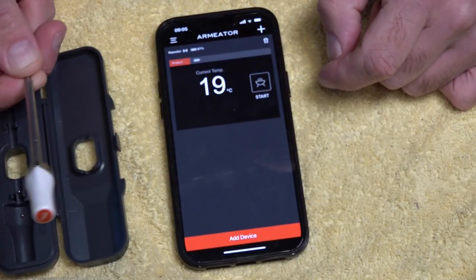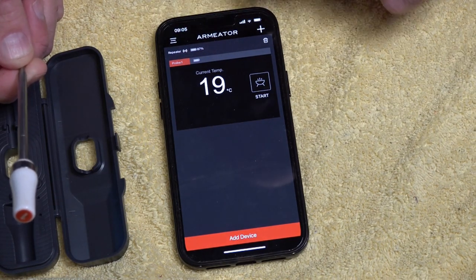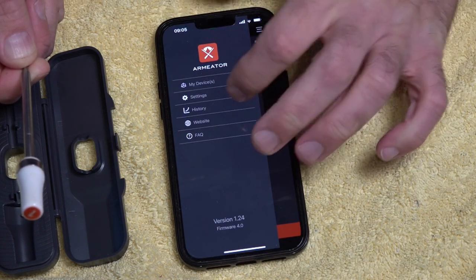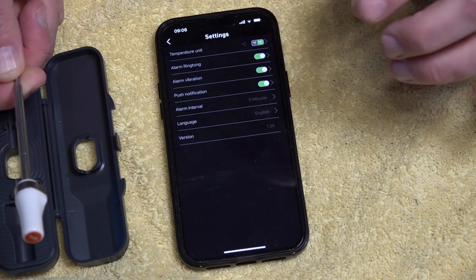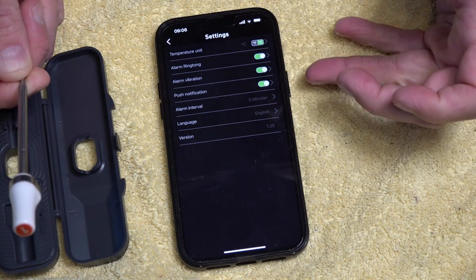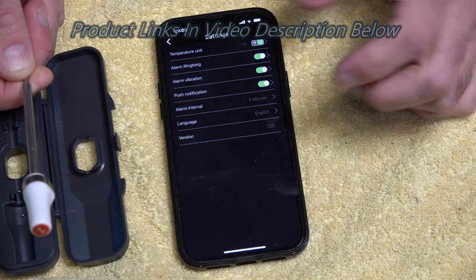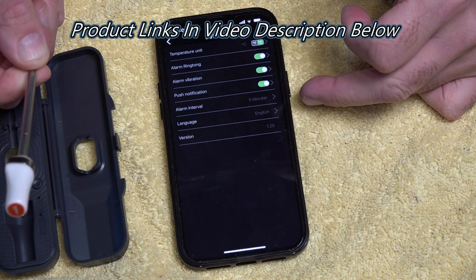10 degrees already — that's because I'm holding the end. You can go into settings and change them: it's set to Celsius but you can switch to Fahrenheit. You can change the ringtone, set alarm vibration, enable push notifications, and change the intervals of the alarm that will let you know the temperature.